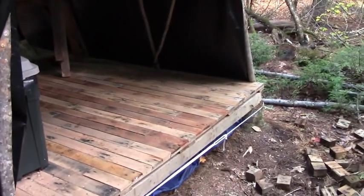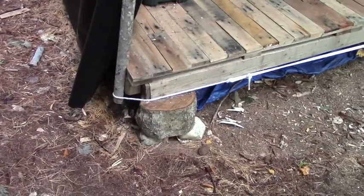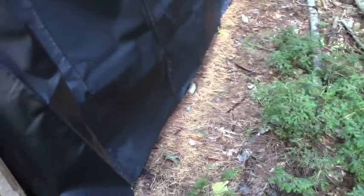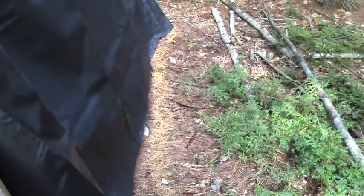I need to figure out how I'm going to attach the tarp to either the ground or the base of the platform. I'm not a hundred percent sure how I'm going to do that. This just barely reaches the ground on this side, and it's not even touching the ground on this other side. If it were touching the ground with plenty of excess, I could just throw sandbags on top and call it a day — but that's not going to work.